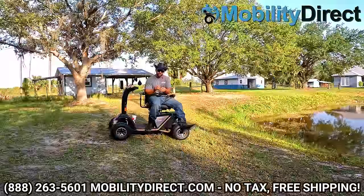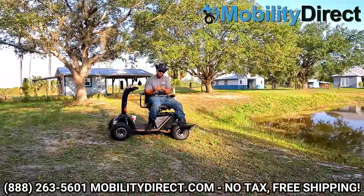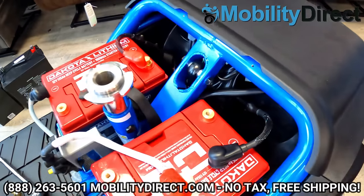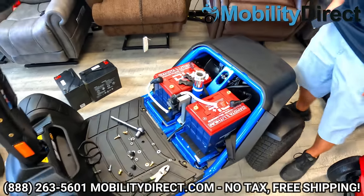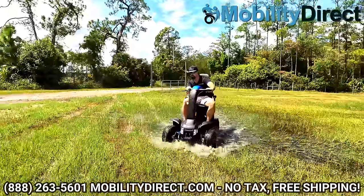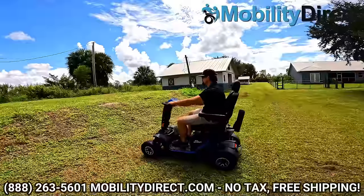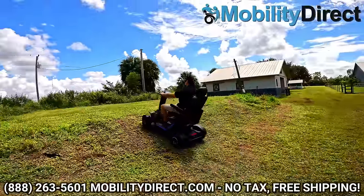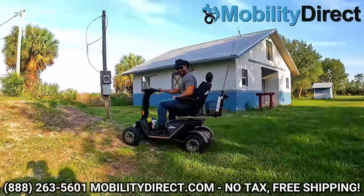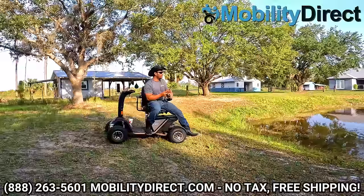When it comes to the Wrangler II, I think we have over 25 different videos on our Wrangler playlist. You can learn how to change the batteries, how to change the tires, how to upgrade to lithium, how to do repairs — you name it. We have videos for every type of purpose. We've got a really nice video showing what it's like to go up hills with the Wrangler. With the two 2,500 watt motors, this thing can handle going up hills better than any other scooter.